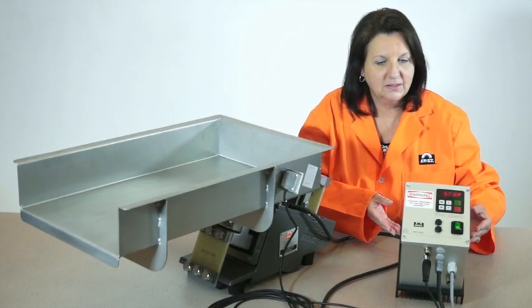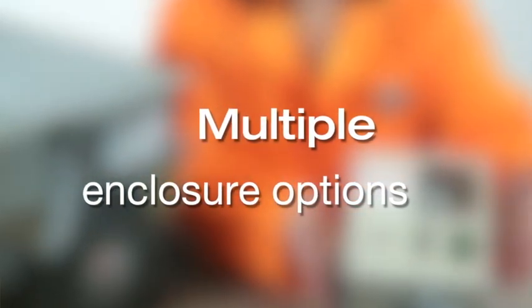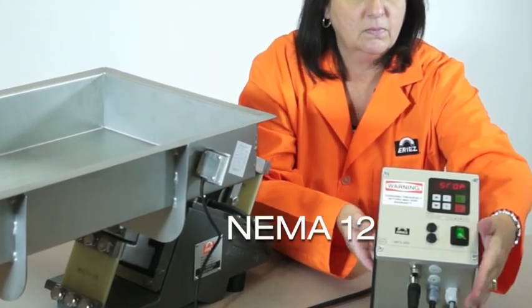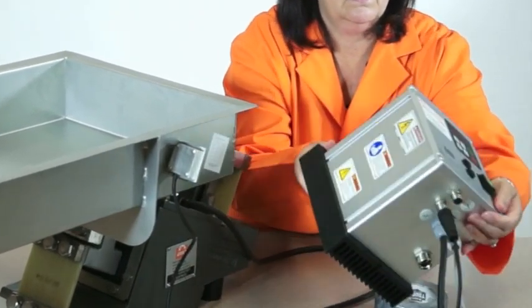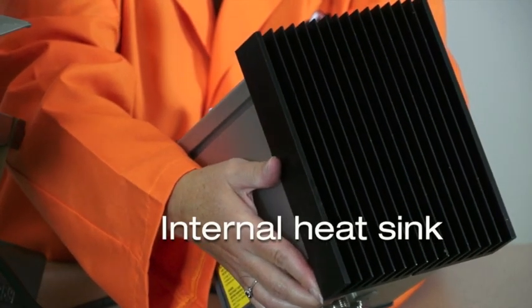The G-Series control is available in a variety of enclosures to suit your processing environment needs. The stock unit is a NEMA 12 dust-tight enclosure. The NEMA 12 design includes its own internal heat sink, which allows the control to be installed as is with no additional installation requirements.